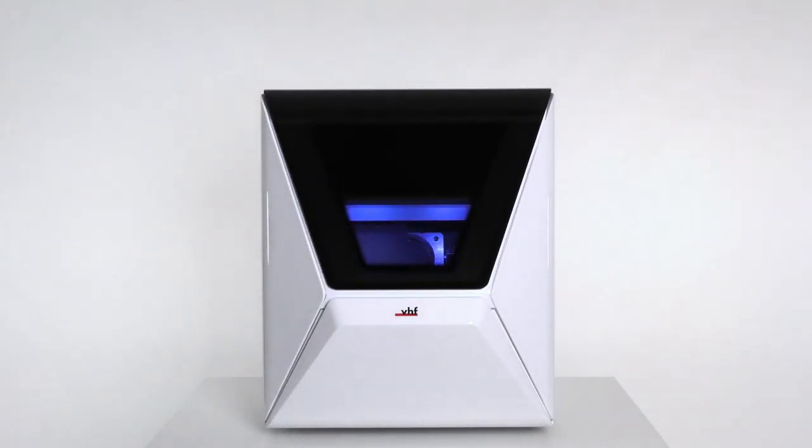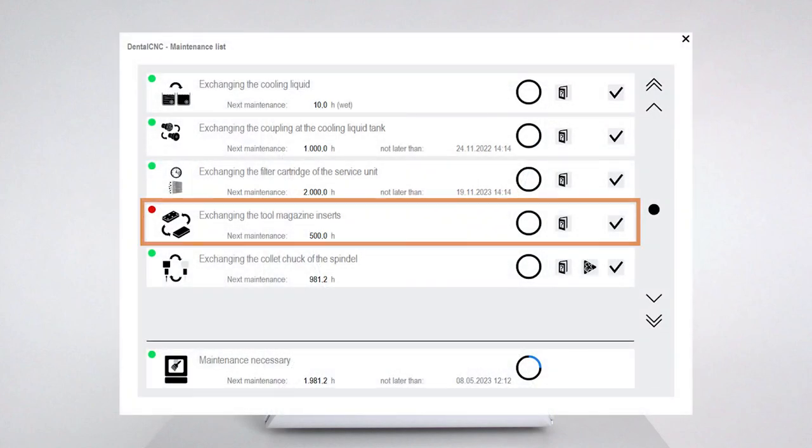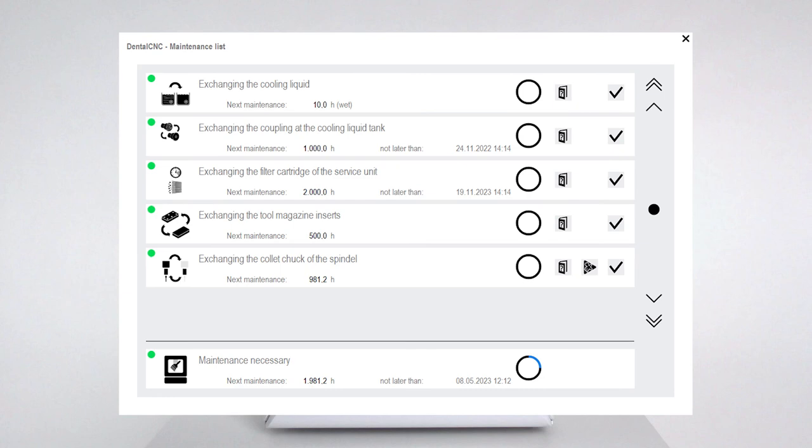Once you have finished replacing the tool magazine insert, mark the corresponding task as complete in the maintenance section of Dental CNC. This will keep your list up to date. For a comprehensive knowledge base about VHF dental machines and dental CAM, visit dentalportal.info.